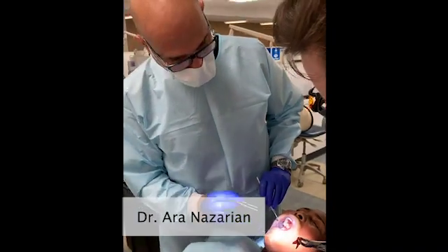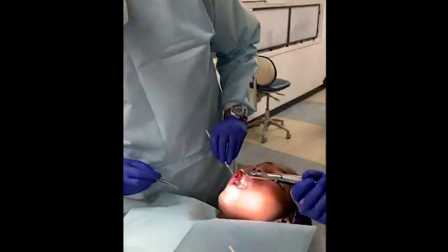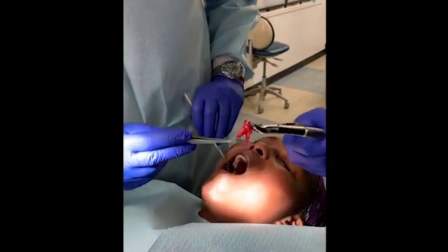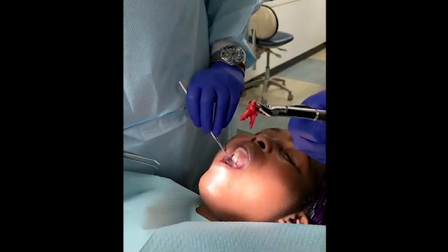Dr. Sawyer went ahead and took tooth number two out. You can see the roots that are involved there, and he got it all in one piece.